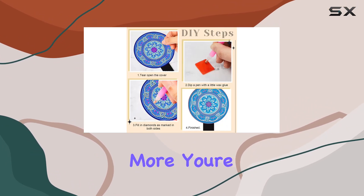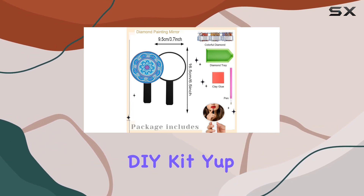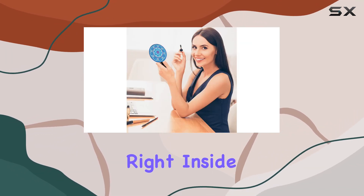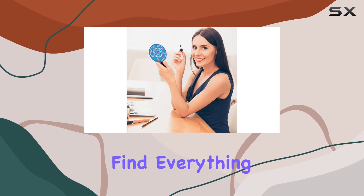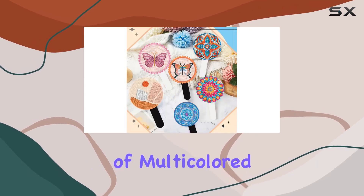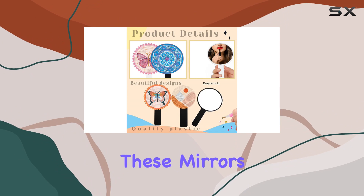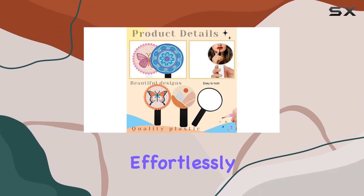But wait, there's more. You're not just getting mirrors, you're getting a complete DIY kit. Inside the box, you'll find everything you need to create dazzling designs, from a diamond drilling pen to an abundance of multicolored diamonds. Whether you're a beginner or a seasoned diamond painter, these mirrors allow you to express your unique style effortlessly.